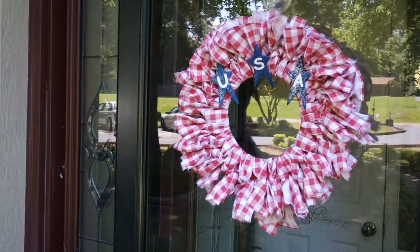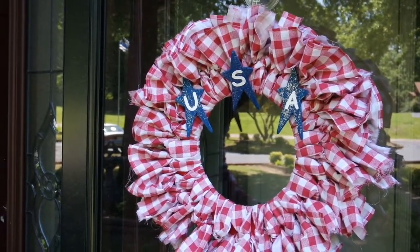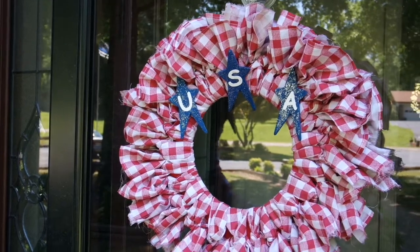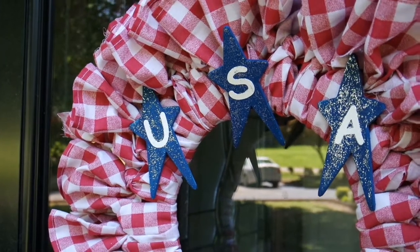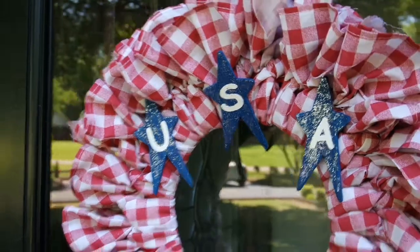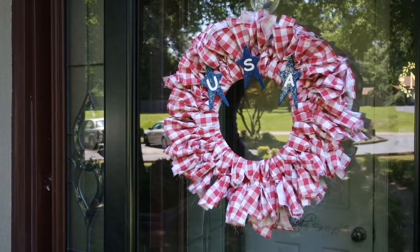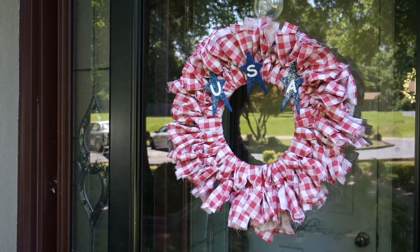There you go, friends — this is my take on the bandana wreath made with thrifted fabric. I encourage you to look at tablecloths, desk ruffles, and things, and see what kind of patriotic or seasonal-themed fabric you can find to make one of these. I just painted my little Hobby Lobby stars blue and rubbed a little silver stickles on there to give them a little sparkle. This is going on my back door for the majority of the summer. I just love it and hope it inspires you in some way. Thanks for watching!